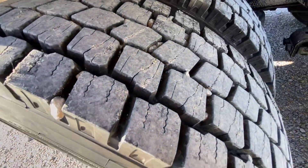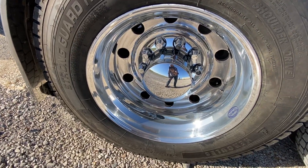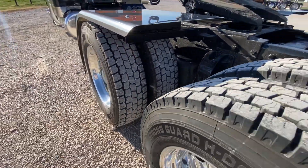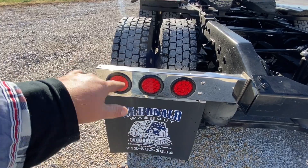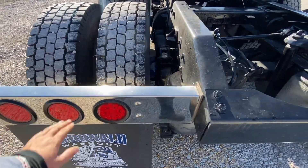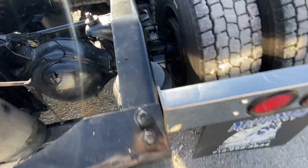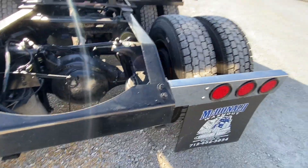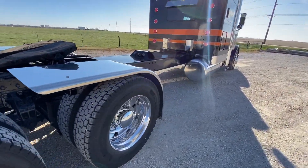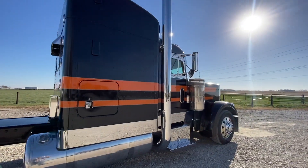Brand new rubber. Polished wheels with Truck's Accessories hubcap covers. Stainless steel mudflap brackets with the lights in them — these are also Truck's Accessories. Brakes are all new, drums are new, ready to go. All the accessories we put on this truck are available at mcdonaldchromeshop.com.